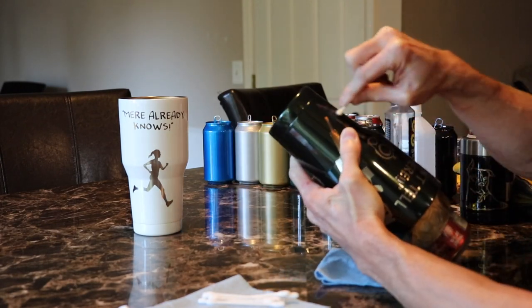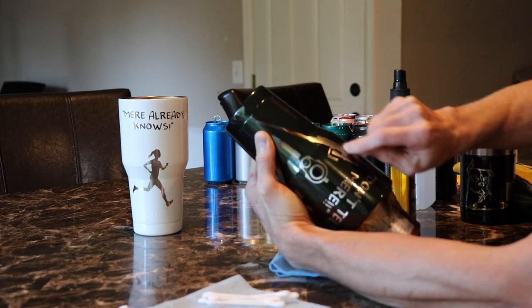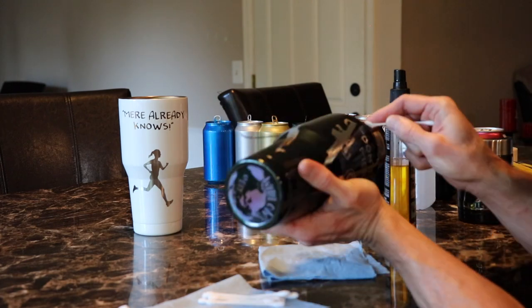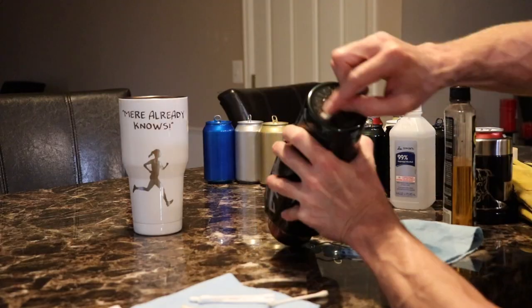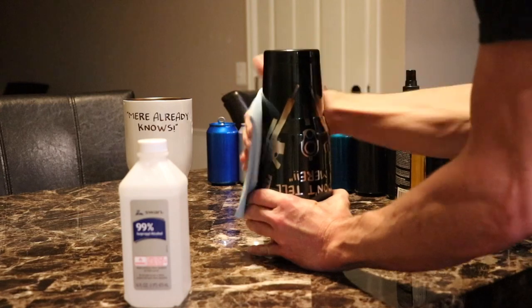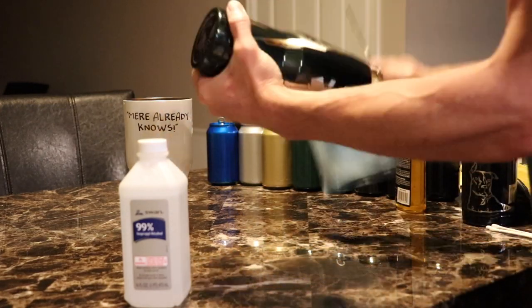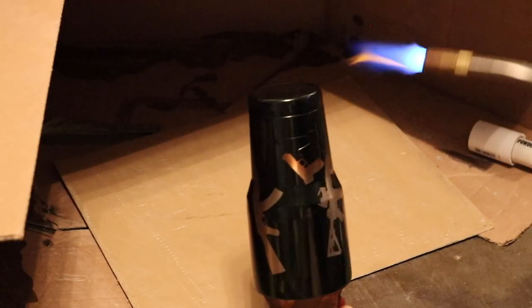I sprayed Goo Gone on a Q-tip and used that to remove any leftover adhesive from the decals. Then I wipe them down with some 99% alcohol to remove any oils from handling them, and quickly hit it with a torch to burn off any fuzzies.